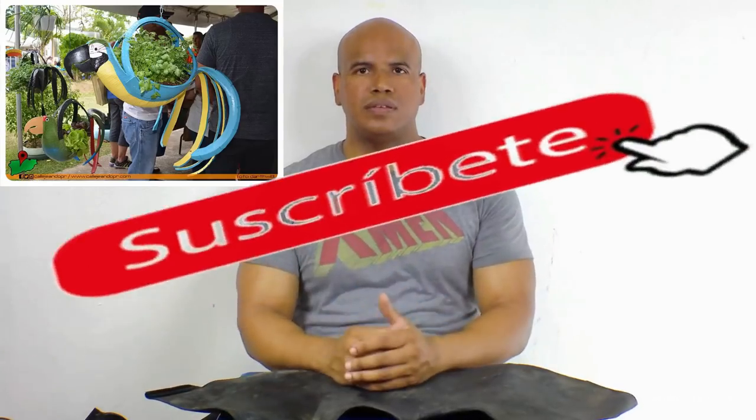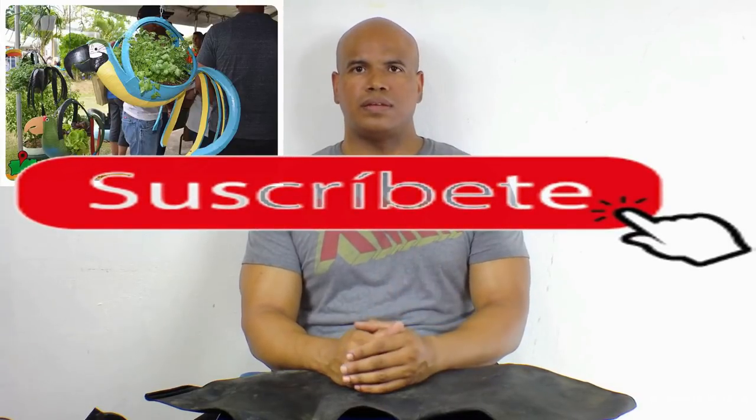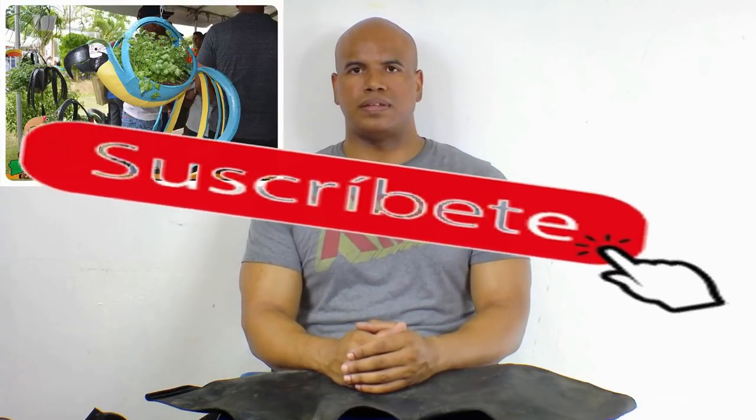This is all for now in this video. If you liked it, please give it a like, and remember to subscribe and share. Thank you very much.